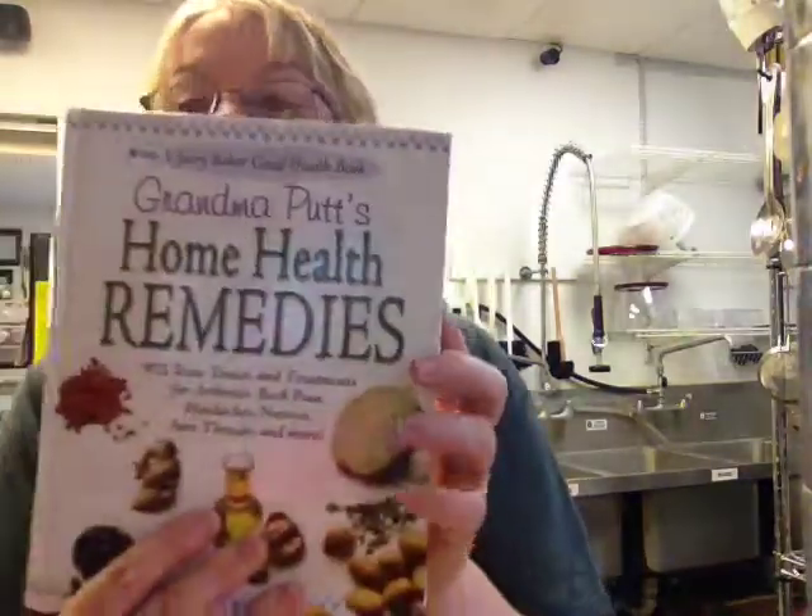The next one is this one. Now this one is pretty good. It teaches you how to do some teas, tonics, and tinctures, stuff like that. There is some herbal content, but a lot of it is, again, over-the-counter stuff that you can find in your house.